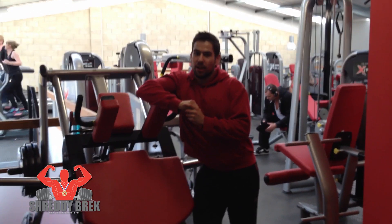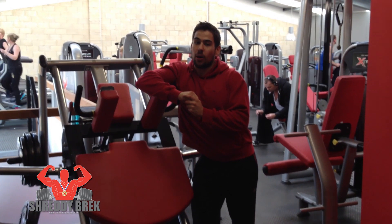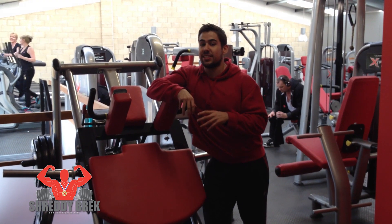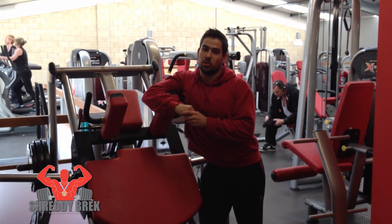What's up guys, I'm here from Shredding Break. Today I want to show you a good exercise for how to get big legs, which I'm known for. I've got pretty big legs, so I want to show you a good exercise and a little tip on how to go as deep as possible to get legs as big as possible.